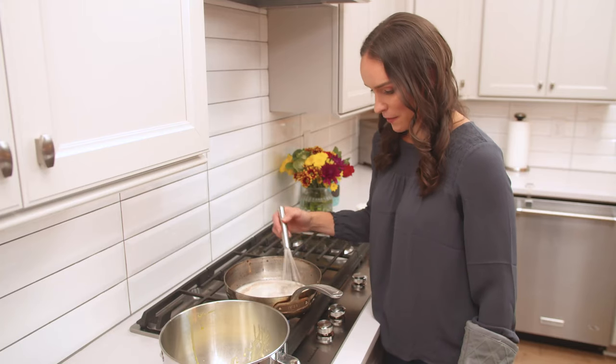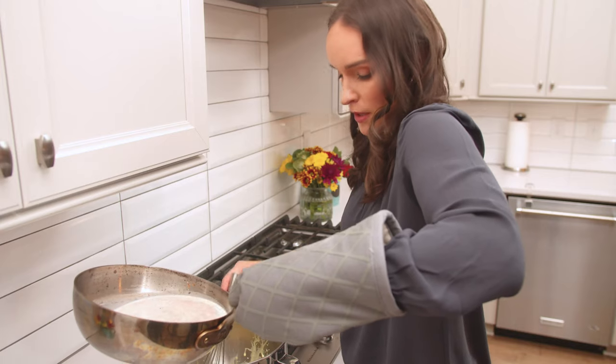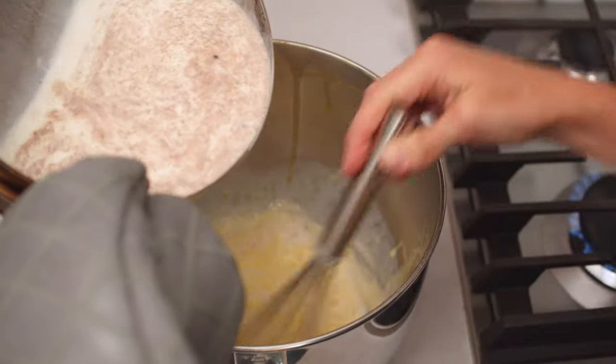So our cream is just starting to simmer, so we're going to go ahead and add it to our egg yolks. You just want to add a small amount to begin with and make sure you're whisking your egg yolks. Be careful not to burn yourself, of course.